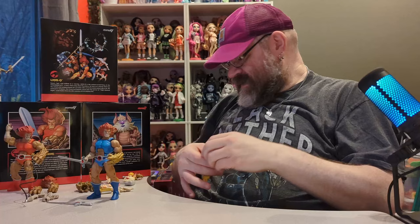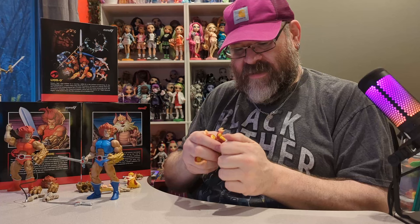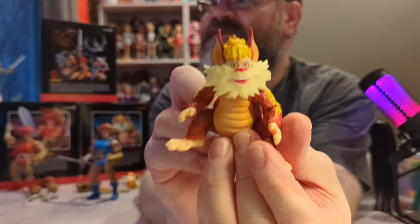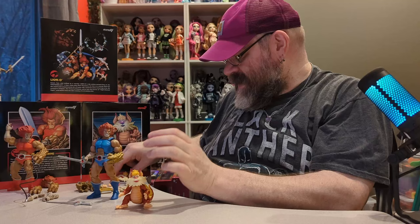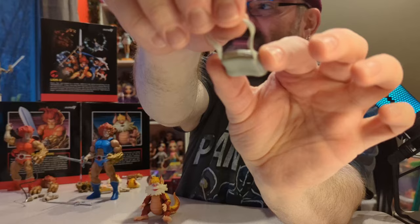He's very cute. He does have multiple heads — this one he's smiling, which is very cute, and then he also has an angry face. He does come with a bag which has some detail to it.